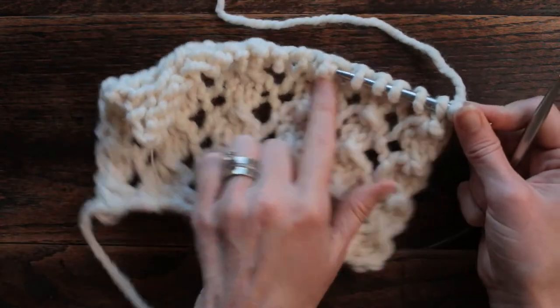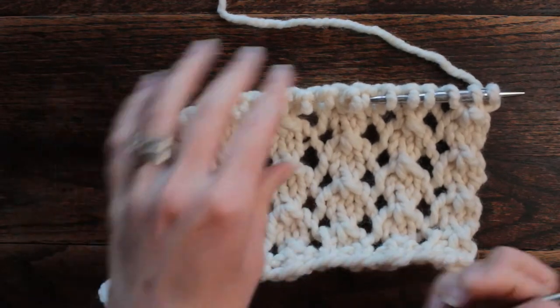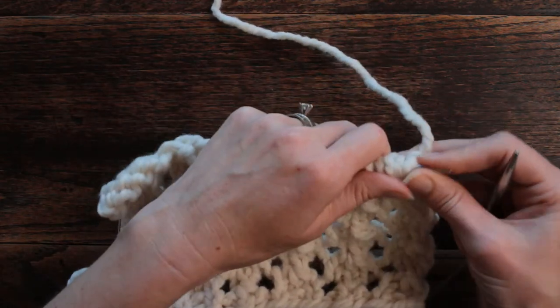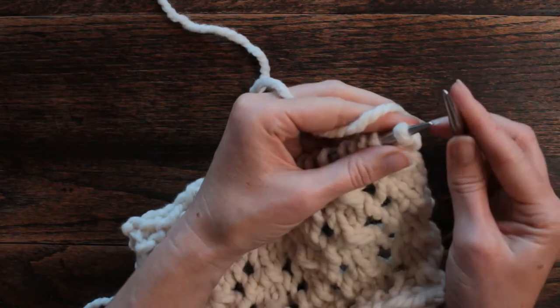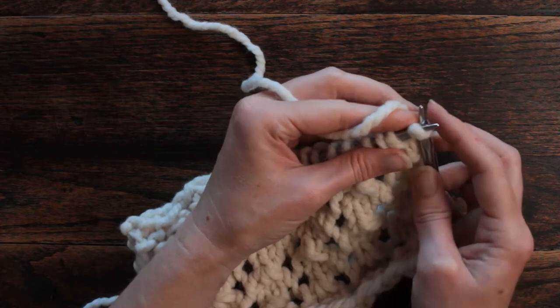You want to cast on a multiple of six. I cast on 18 stitches. This is a four row repeat, and it's very easy to memorize. It is a sequence of three stitches.